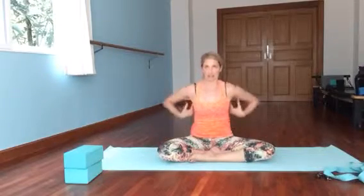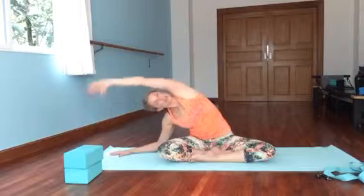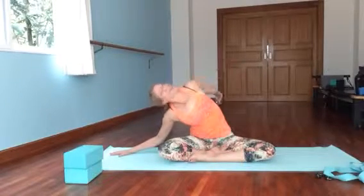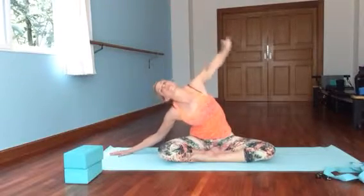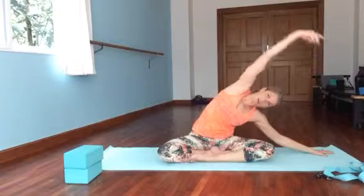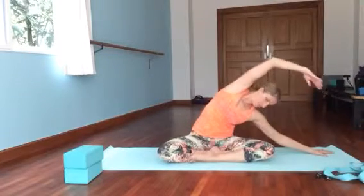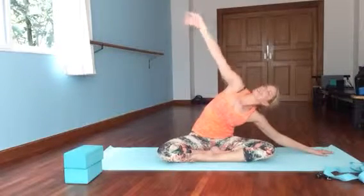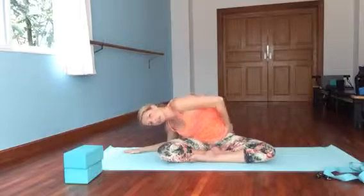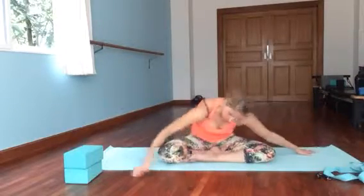We're going to take it side to side, stretching through the side body. Keep your right hip anchored as you bring your left hand down and come up and over. Check that range of motion on that arm — does it go behind, over, or in front? Just play with it and notice if you're feeling tightness anywhere. Go the other way — keep the hip anchored so it doesn't pop up. If the hip stays down, you get more of a stretch and lengthening through your side. Just take it side to side, feel where it goes — maybe forward, maybe back.